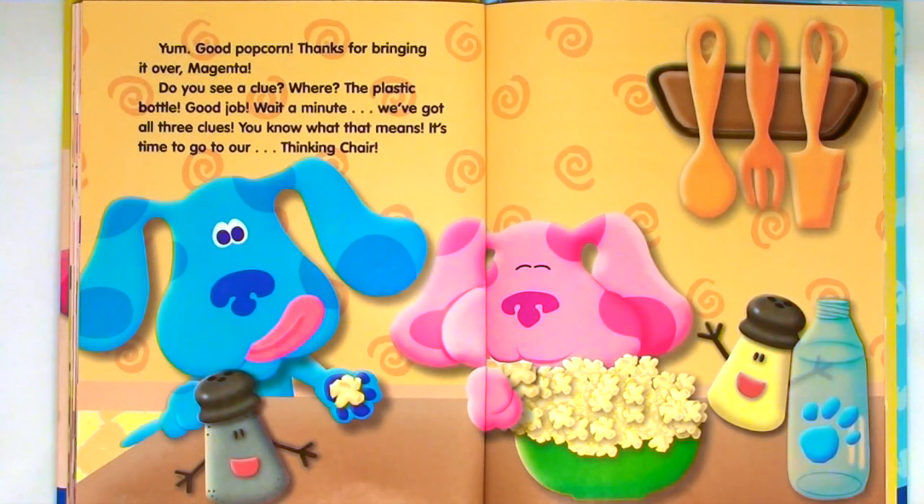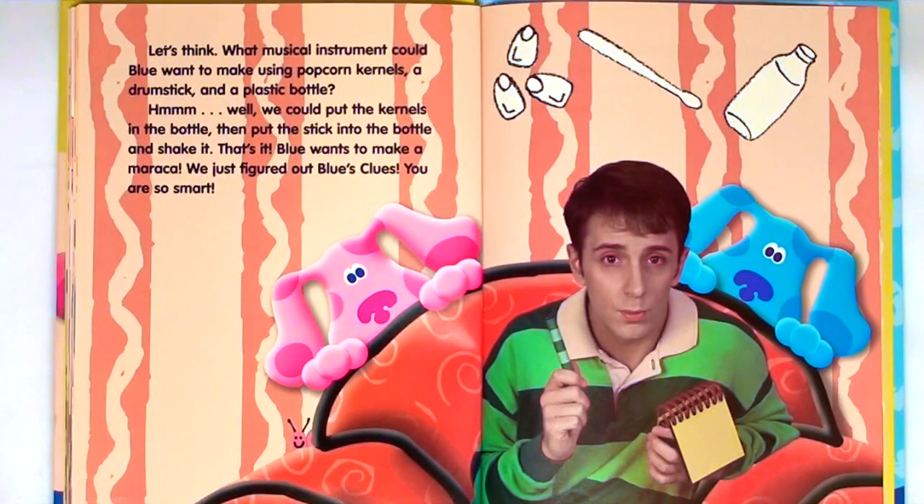Do you see a clue? Where? The plastic bottle. Good job. Wait a minute — we've got all three clues. You know what that means. It's time to go to our thinking chair. Let's think. What musical instrument could Blue want to make using popcorn kernels, a drumstick, and a plastic bottle? Hmm. Well, we could put the kernels in the bottle, then put the stick into the bottle and shake it. That's it — Blue wants to make a maraca. We just figured out Blue's Clues.